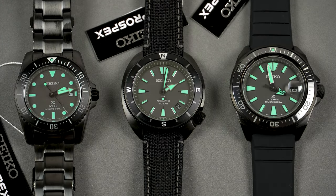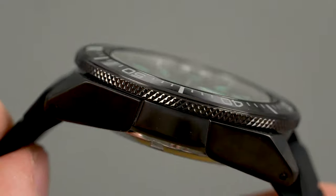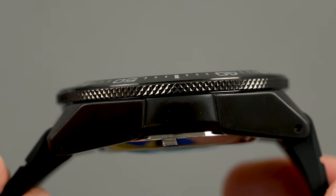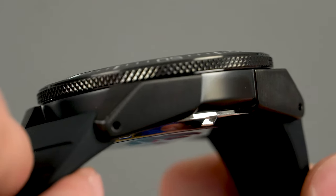To recap, the Night Vision series is quite exciting. All three models share great characteristics such as drilled lugs, sapphire crystals, screw-down crowns, 200m of water resistance, great build quality, and decent finishing. However, they differ in terms of size and design. My personal favorite is without a doubt the King Samurai with its 44mm angular case, and I honestly wish I could add it to my collection.